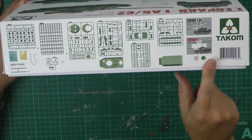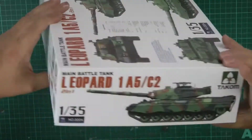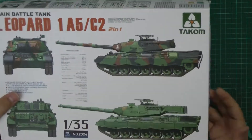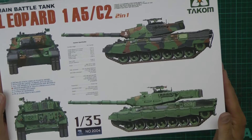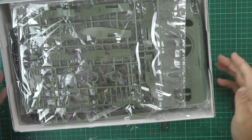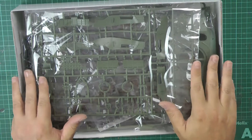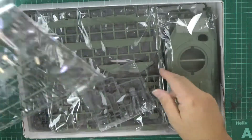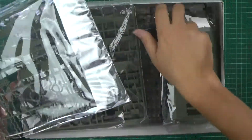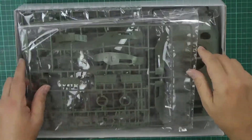Looking at the sprue shots on the box, which is quite a nice touch. Basically inside the box we get quite a well-stuffed selection of parts. This is obviously our little figure we were talking about earlier.